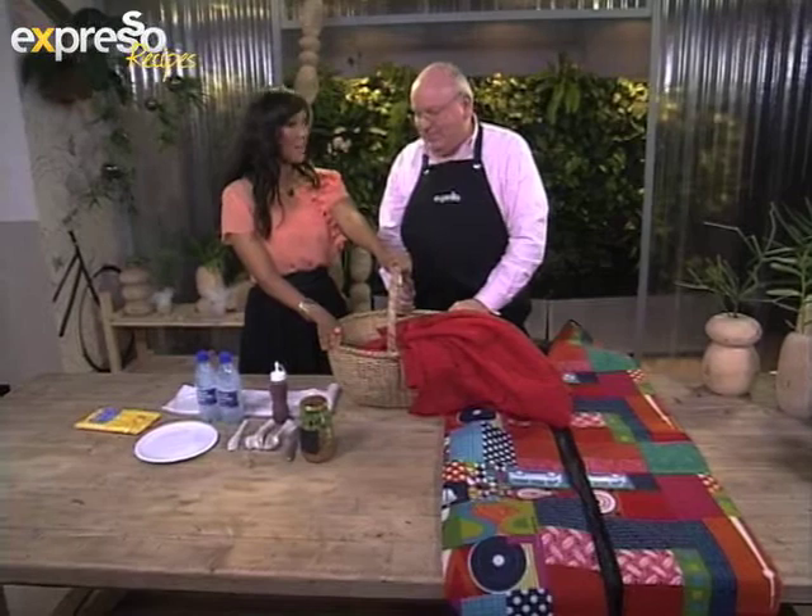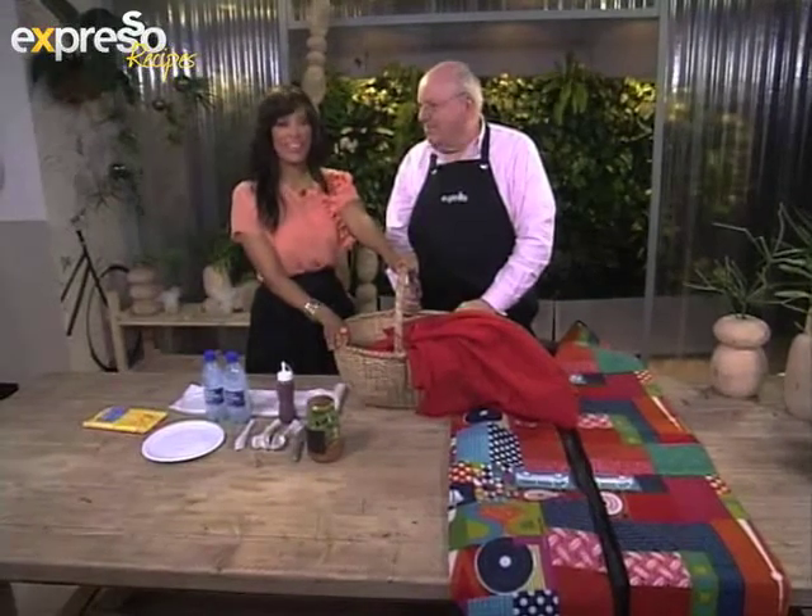Chef Michael, we are going to be back right after the break because we are making some Viet baguettes. We'll see you right after this.